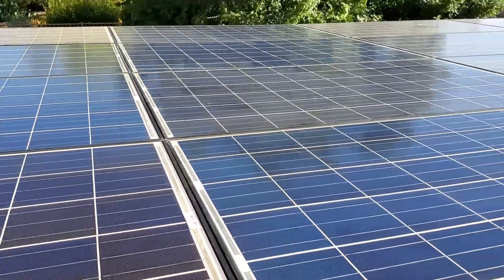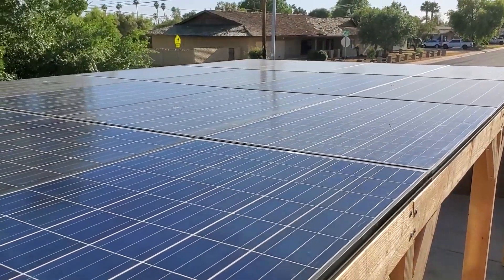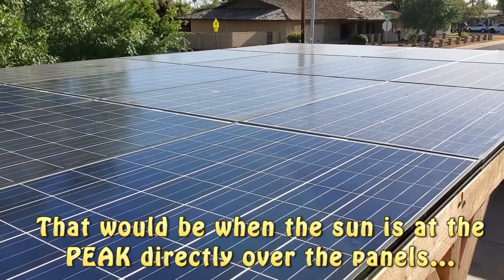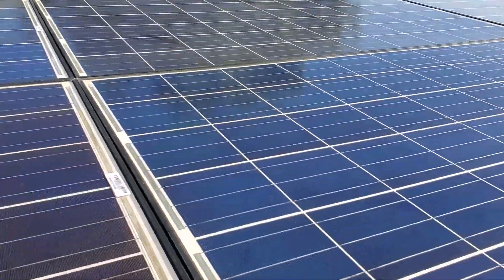Now these are used so they might not be performing like new. They're rated at 250 watts each, so that would be 5,000 watts out of the 20 panels. Obviously not getting that — I'll see what I get when the sun is a little more directly on it.